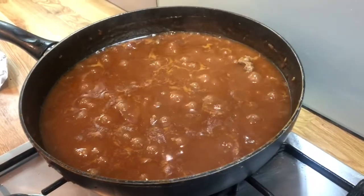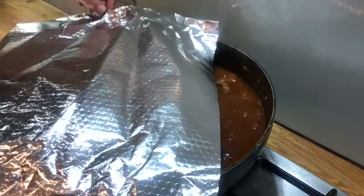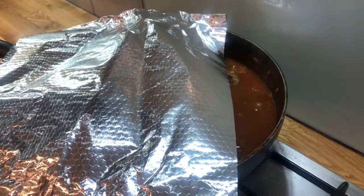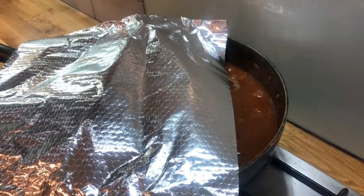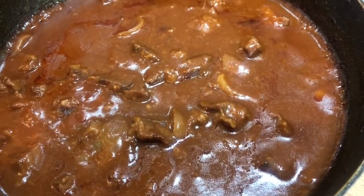Once that is bubbling away nicely we are going to reduce the heat down, part-cover it and let it simmer for 1 hour until the meat is tender and the sauce has thickened. After 1 hour turn off the heat and allow it to cool completely.